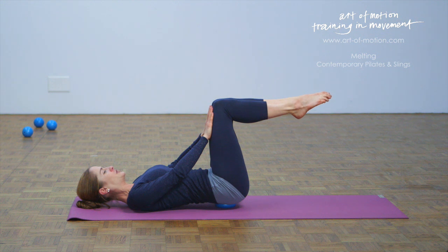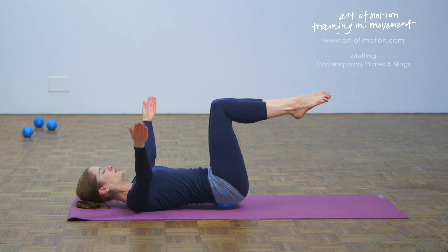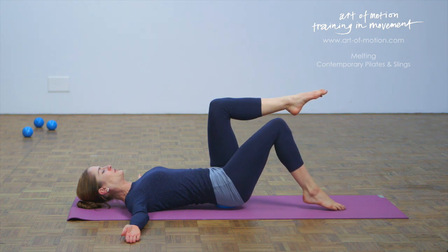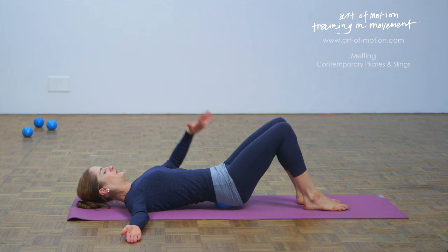Maintain the tabletop position. Take your arms up to the ceiling, out to the side, let your arms relax on the floor. And then lower one leg down, place your foot on the floor, other leg down. Now your feet are on the floor, the pelvis is still centered. The next exercise is a knee drop.